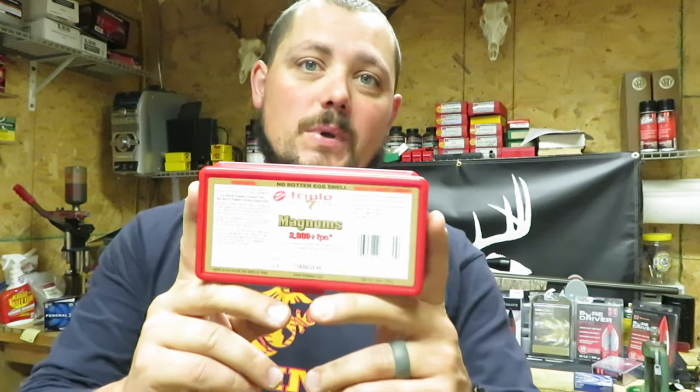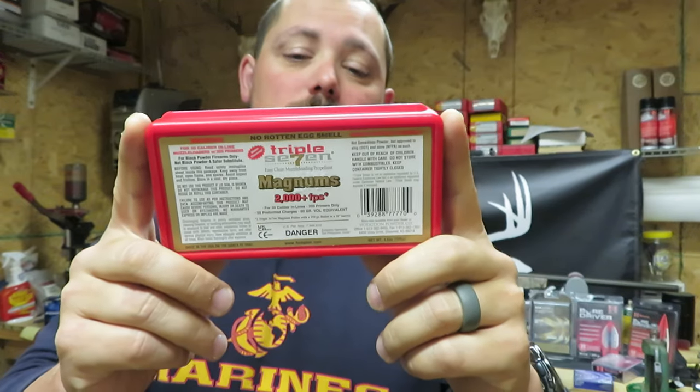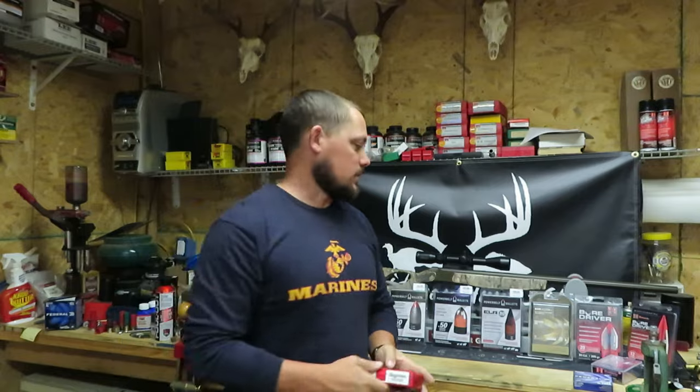Hello and welcome to another episode of Suburban Hunt 365. I am DJ and in this episode we'll be continuing on with our muzzleloader series. This particular video has been highly requested from several guys in the comment section. It is going to be the 777 Magnum pellets — a 120 grain charge, so we'll be using two pellets for these tests.